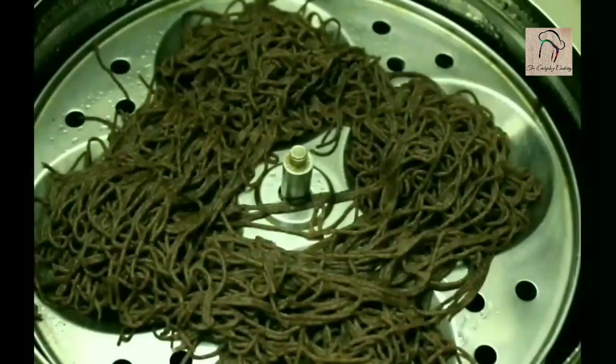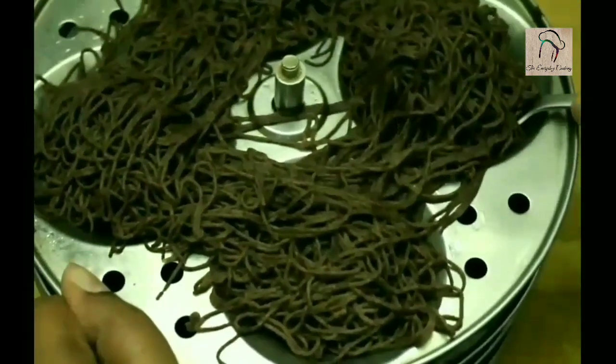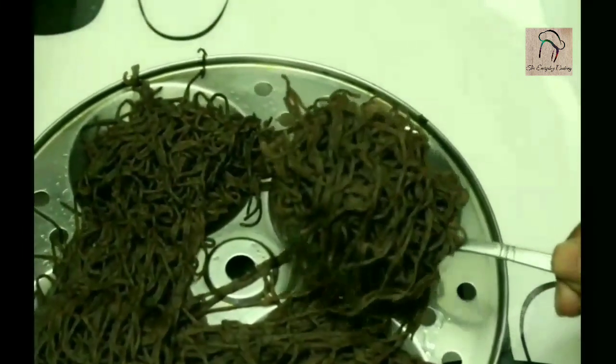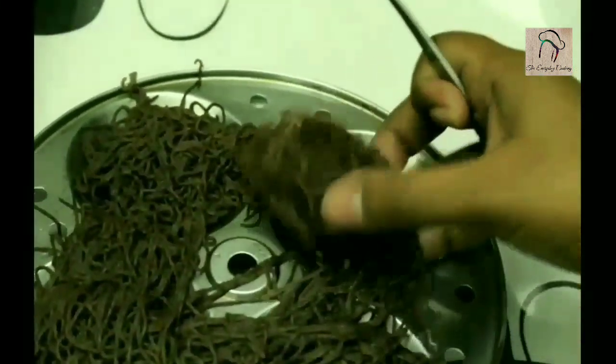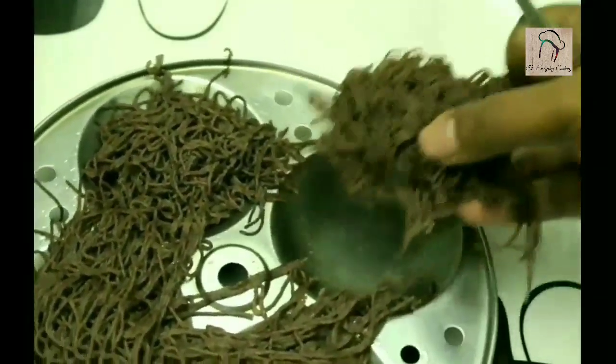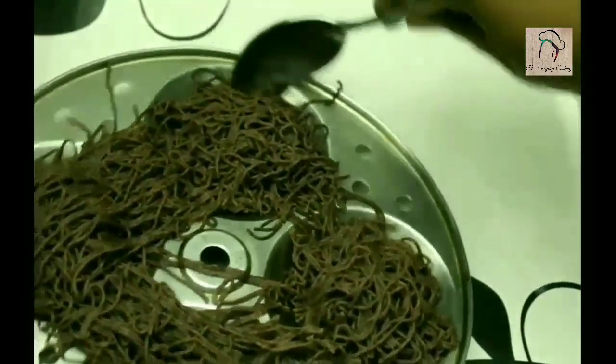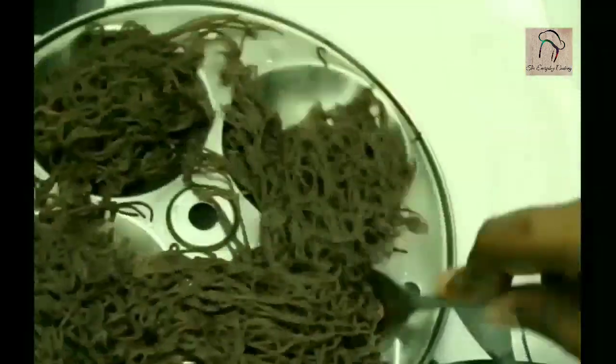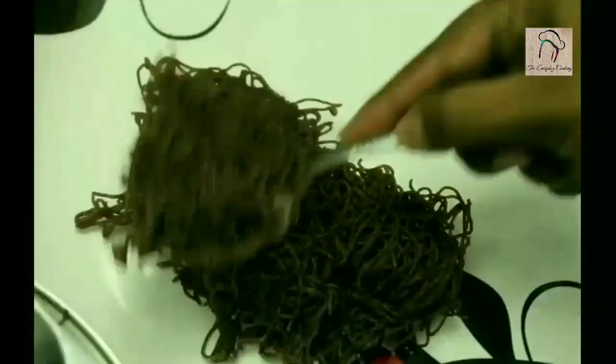This is after 10 minutes — our idiapam is ready, we can take it out now. You can have the idiapam with any curries, and the most suitable one is chenna curry.